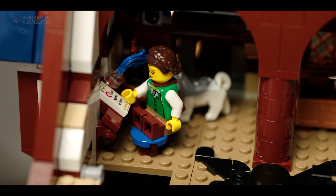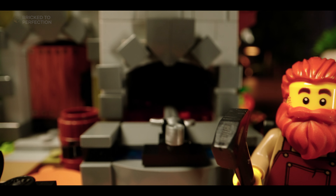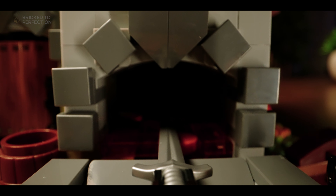Now let's dive into the blacksmith's workshop, where you'll find tons of super cool details that just scream medieval forge vibes. The workshop is packed with all kinds of metalwork showing off the blacksmith's awesome skills.